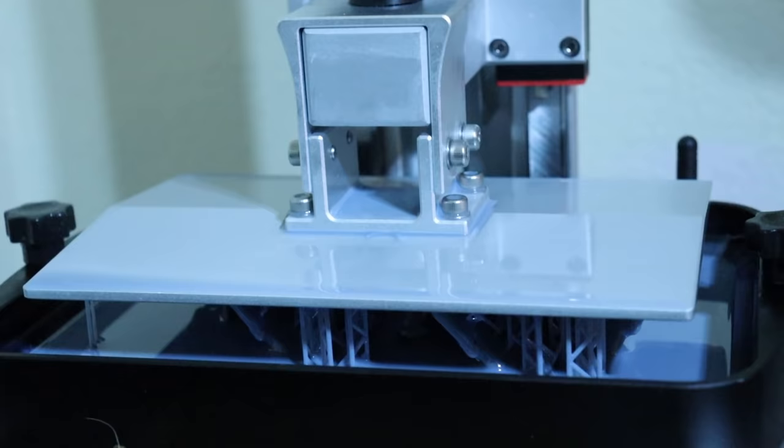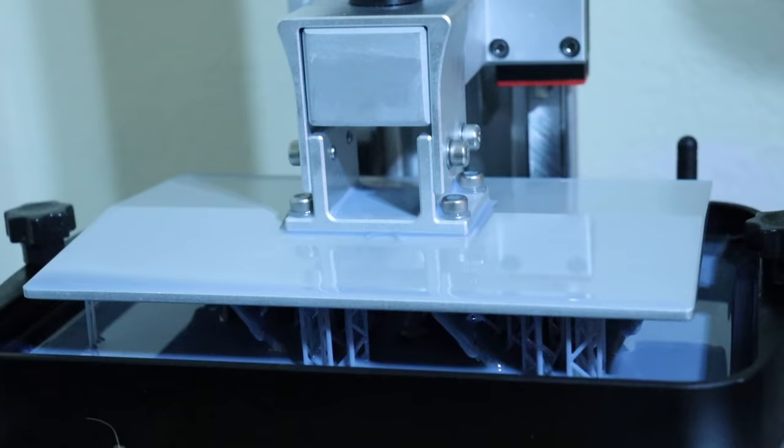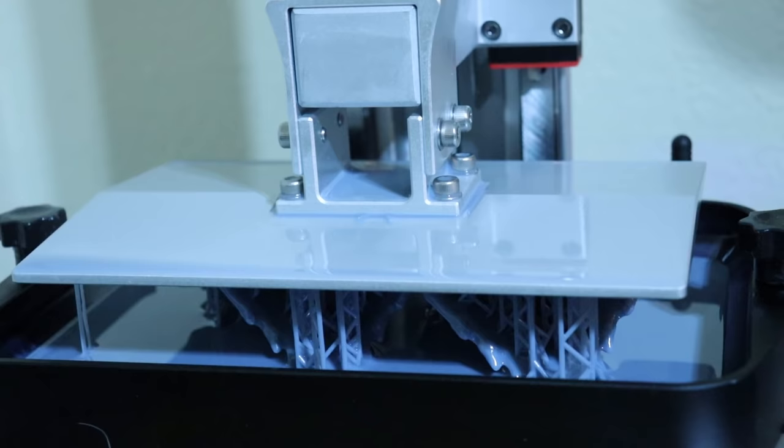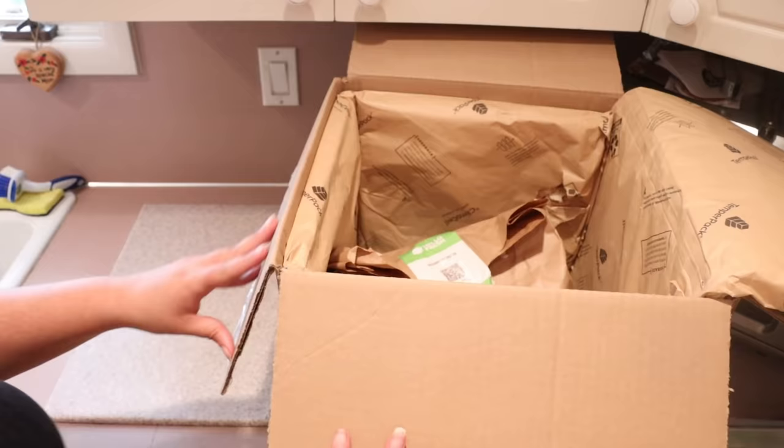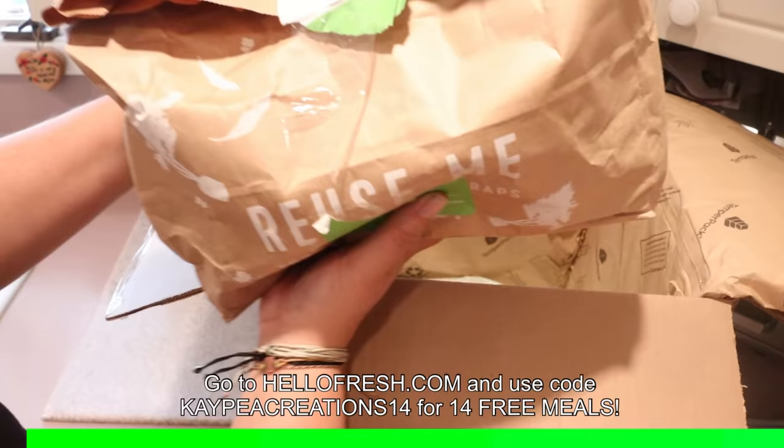Here is my wonderful printer that decided to break three times while making this video, printing some pieces for the water dragon. And while it's printing, let's talk about this video's sponsor, which is HelloFresh — America's number one meal kit.